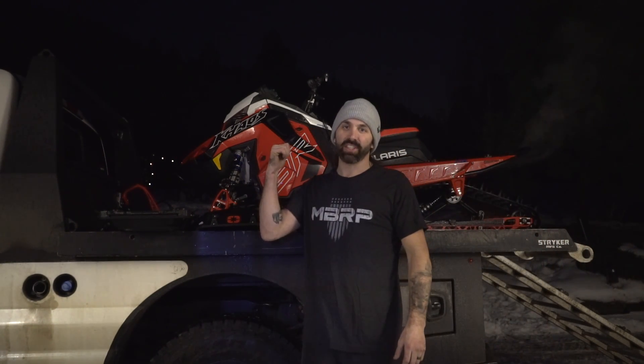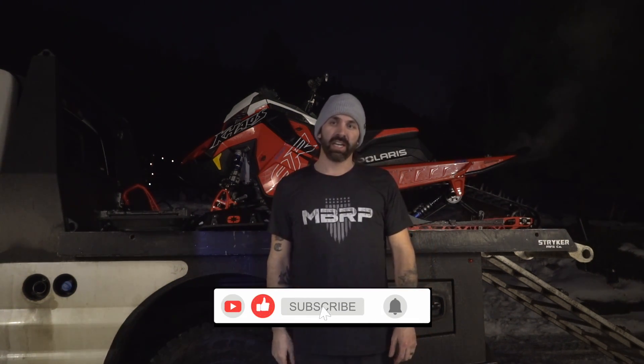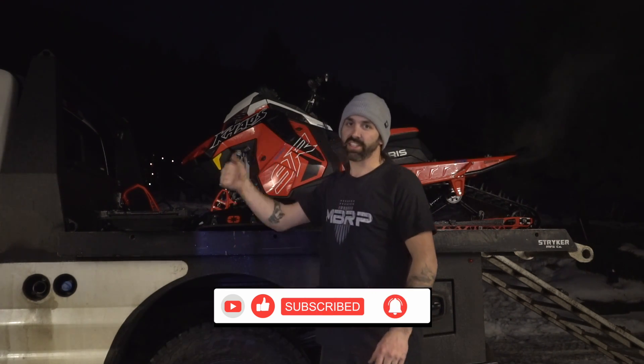Thanks for tuning into today's video guys. As you can see, the 9R is loaded up on the deck with the MBRP trail can on there. Make sure if you guys like this video, drop me a comment, hit me with a like, and make sure you subscribe and turn on those notifications to watch me go shred this thing in the trees.